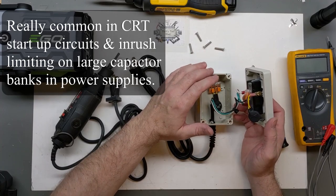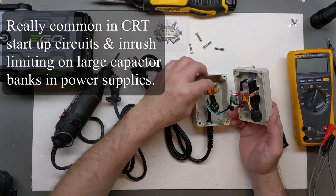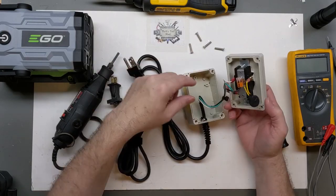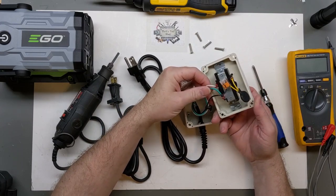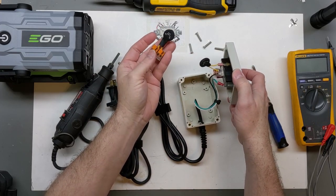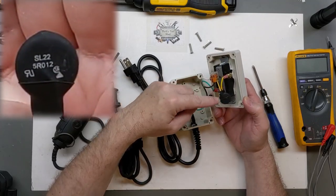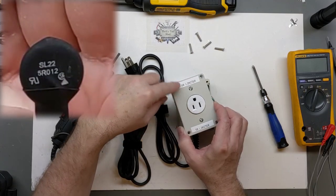Sometimes it'll quench that startup inrush current enough to get you by and run it correctly. I have it set up so I can use two or just one NTC. In this case I just have one hooked up — the neutral and ground go straight through, and the NTC is wired in series in the hot connection. The small blade is our hot connection.